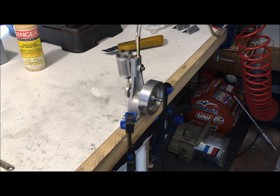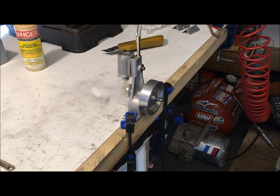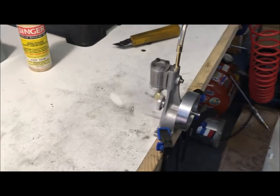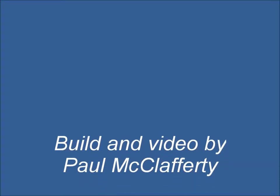Actually this is the second run, because when I hooked up the air hose it had pressure in it and the thing gave a good spin. Let's have a look around. I'll see you next time.